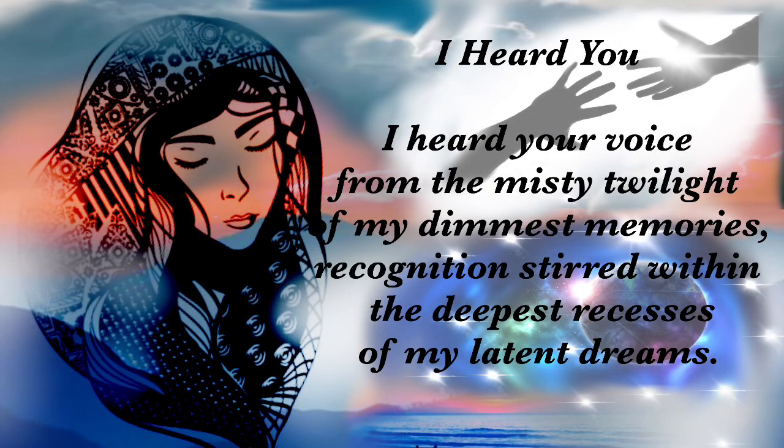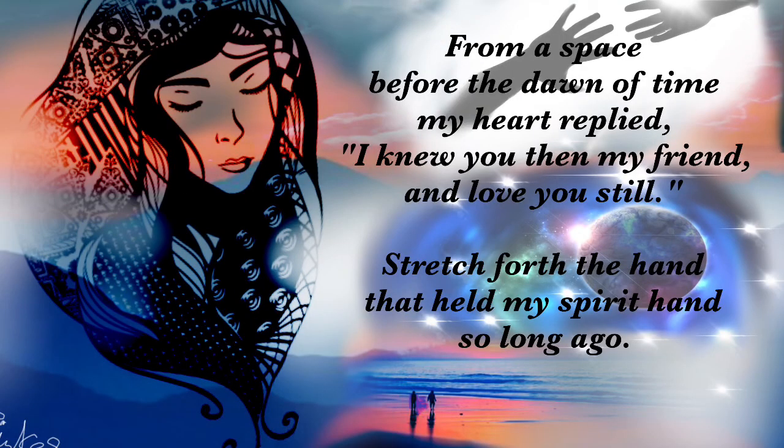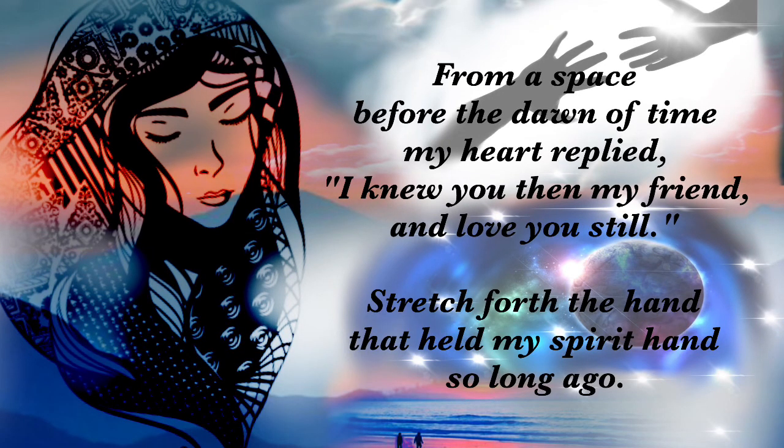It's called 'I Heard You.' I heard your voice from the misty twilight of my dimmest memories. Recognition stirred within the deepest recesses of my latent dreams. From a space before the dawn of time, my heart replied: I knew you.